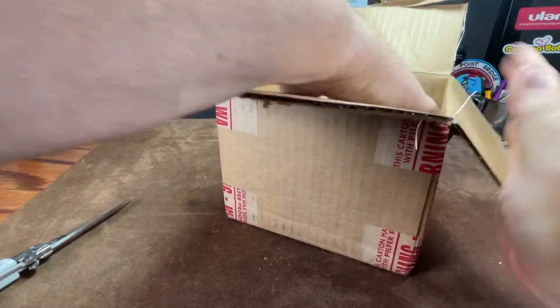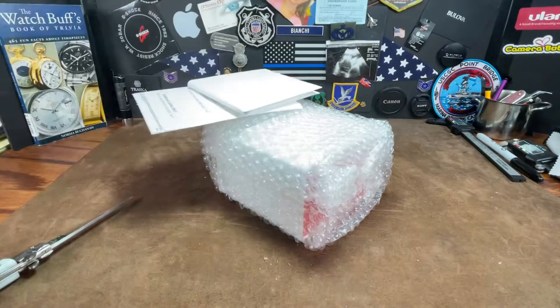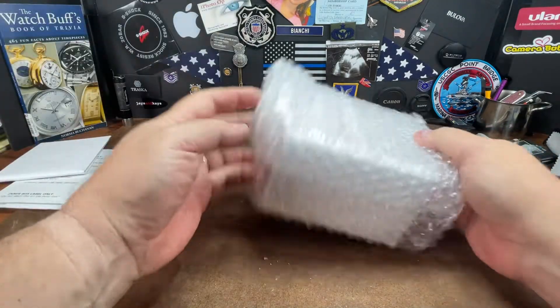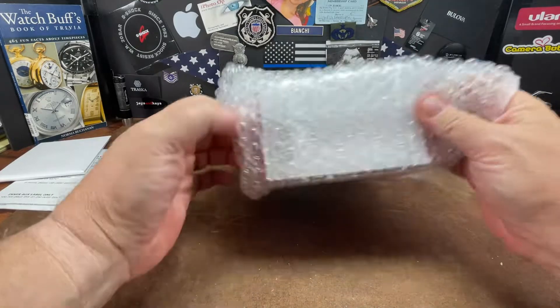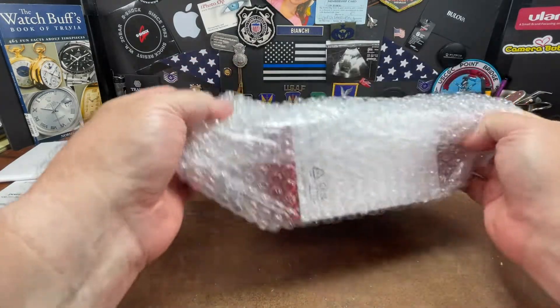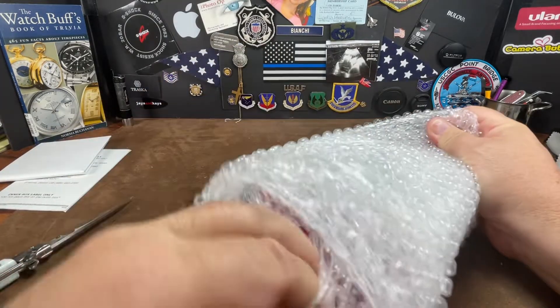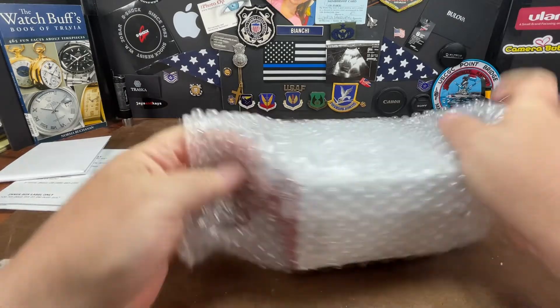So this is from Toppers. You gotta get rid of all the paperwork we don't care about. And they do a great job of packing, as any professional dealer should do. Very nice, very well done.